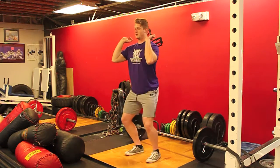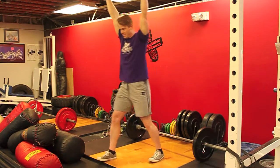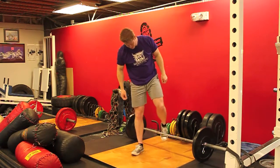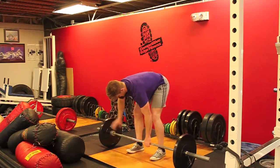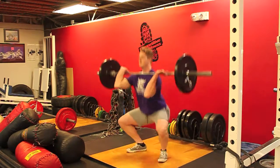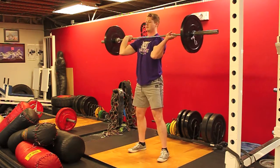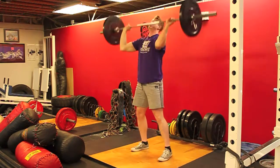You can do the power jerk, which is shooting your legs out. You can do a split jerk, or you can do a squat jerk if you're very flexible. I'll show you all three: power jerk, split jerk, and then squat jerk.